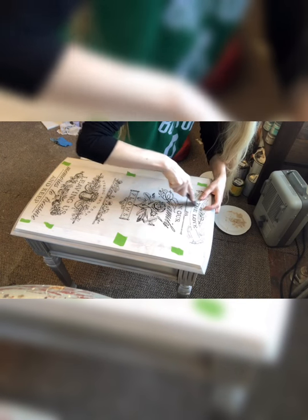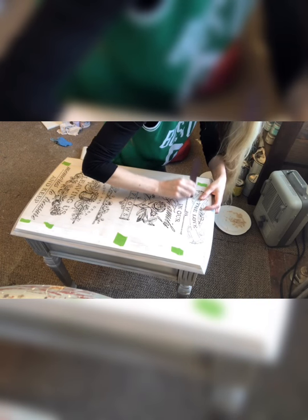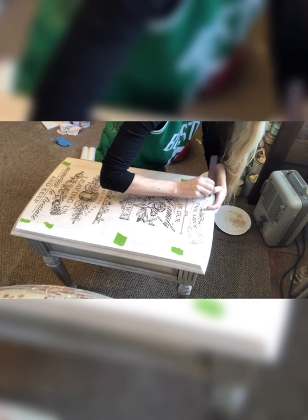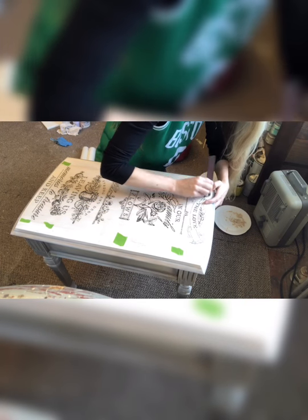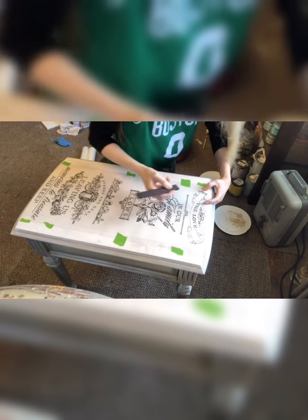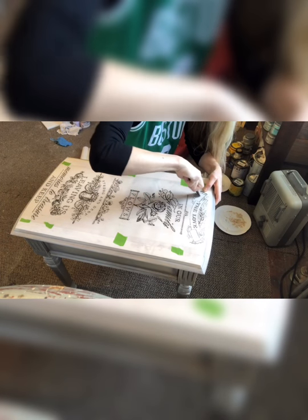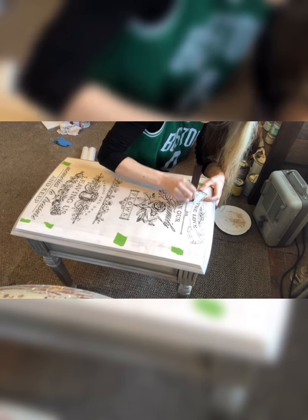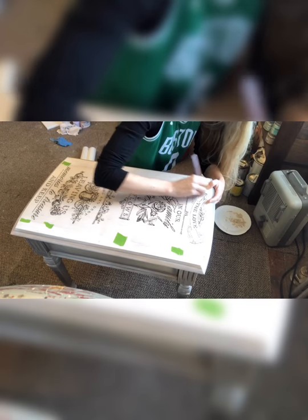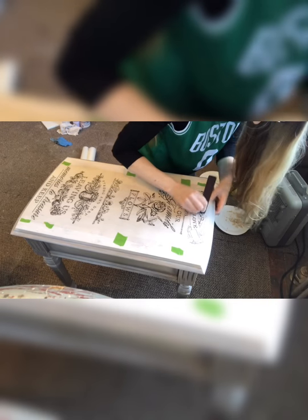These transfers are not too expensive and they are a great way to jazz up a piece of furniture — it just takes it up a notch. They now have colored transfers which look really pretty; I want to try that next. I've also seen some transfers with metallic gold in them, so I'd like to give that a shot too. I'm always trying different ways to take my restoration projects to the next level, and it's fun to try something new.